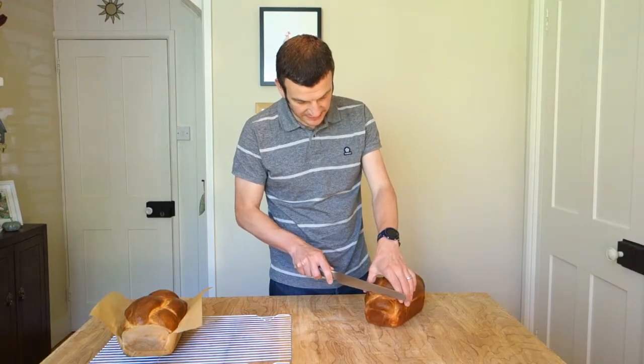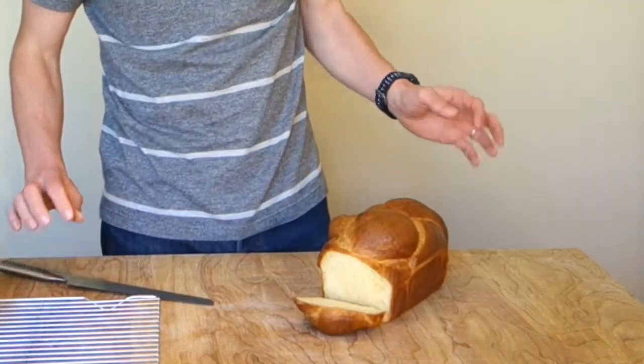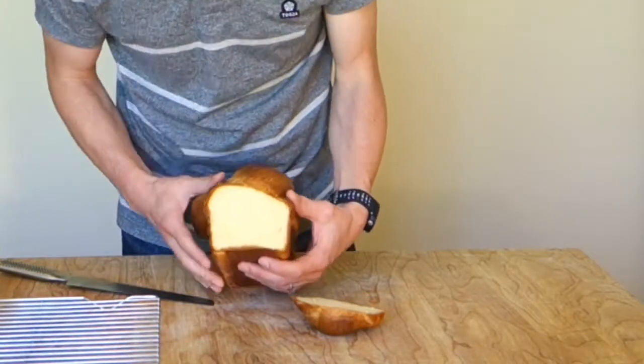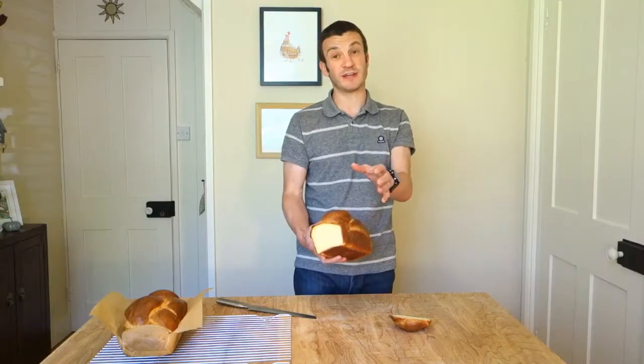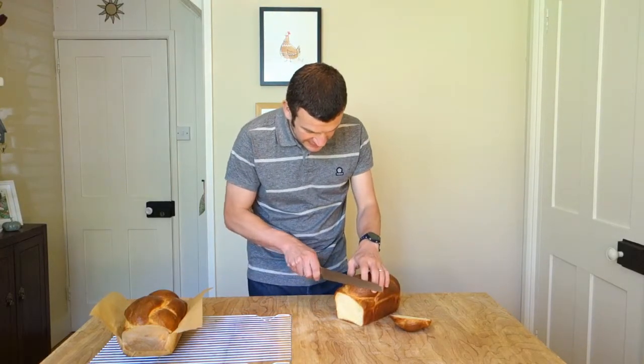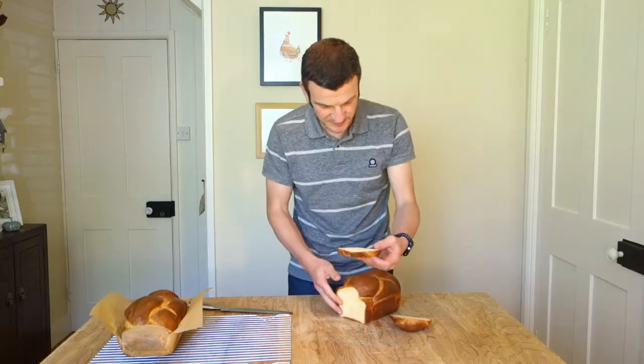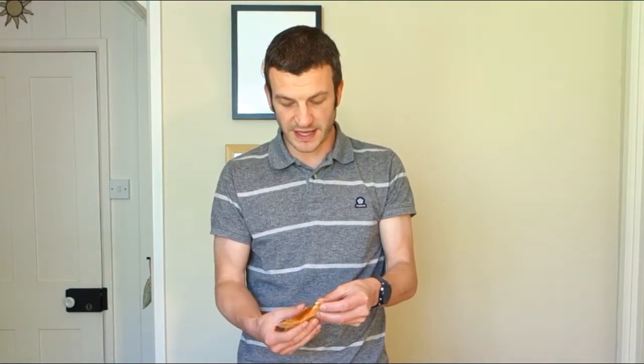We'll cut into the end of this — hopefully it's cooled enough not to be all doughy inside. Look at that — gorgeous, the colour's lovely, it's got a real yellowness. Use some good eggs, use some good butter — that's what it's all about. I'm going to take another little slice — I want to treat myself to a really nice squidgy bit. Look at that, beautiful. I did cook mine for about 40 minutes in total. Probably better to push it a bit longer rather than ending up with any soft doughy stuff. Look at the way it tears — almost like a panettone.